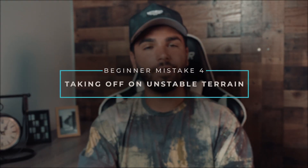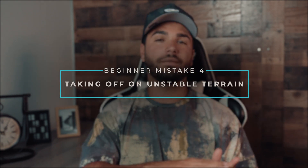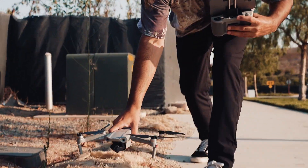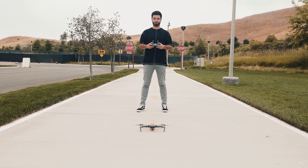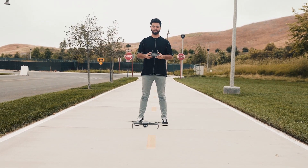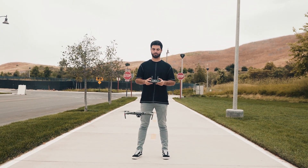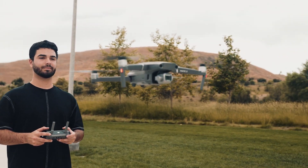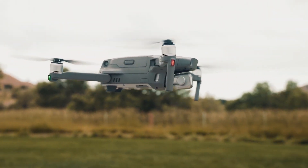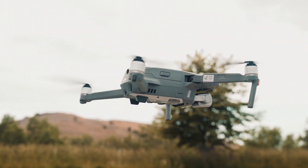The next mistake is taking off in an unstable area. Takeoff and landing should be on a flat and level surface only. Before you set up your drone and unload all your equipment, look for areas where you can place your drone down safely, because if it's not flat and level you'll risk one of your propellers breaking during takeoff. Beginner drone pilots also have a way of getting dirt, rocks, and debris stuck in the gimbal, so having a landing pad to take off and land from can also be helpful.